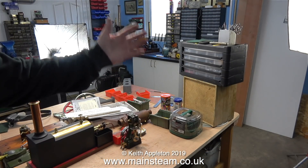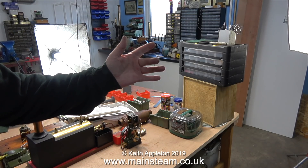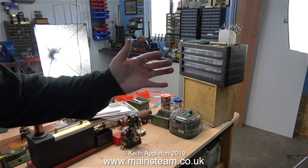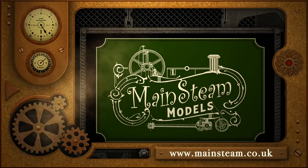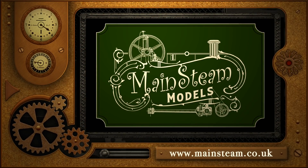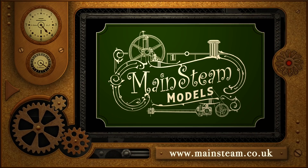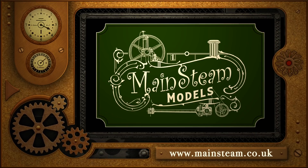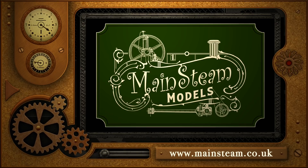Here's a shot of me waving at the camera to see what my fingers look like — and they look quite okay, not very blurry at all. And that's it. Thanks for watching and I hope you found it useful. Please take the time to visit my main steam models website and click on the section that says video playlists. By doing that you'll find it very easy to find other videos that you may like to watch. I'll see you next time.